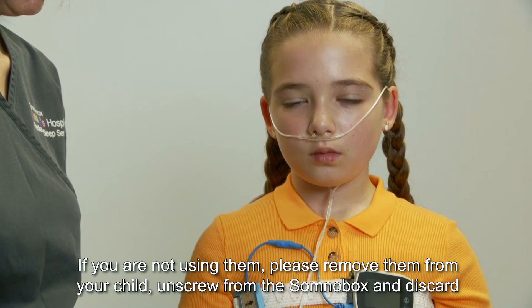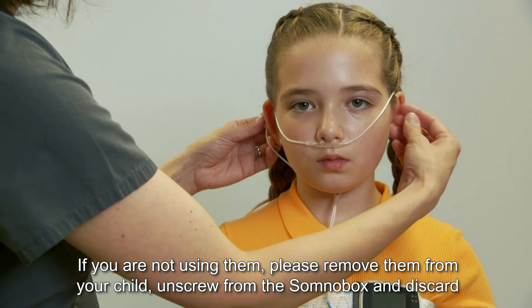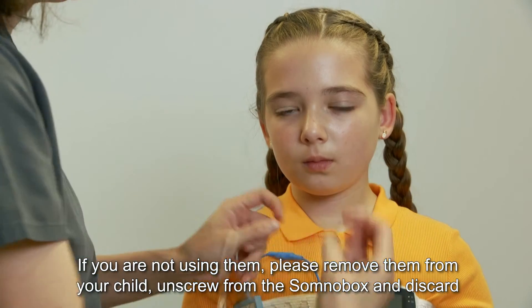If you are not using the nasal prongs, please remove them from your child, unscrew them from the SomnoTouch box, and discard.